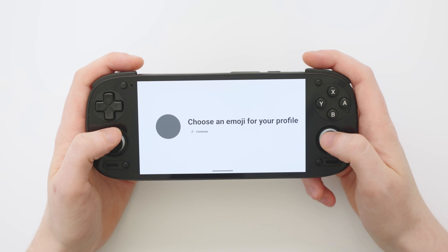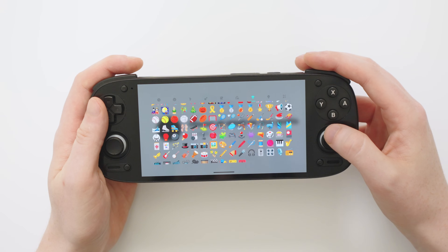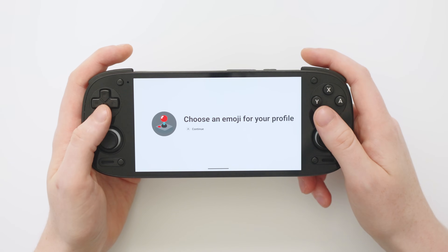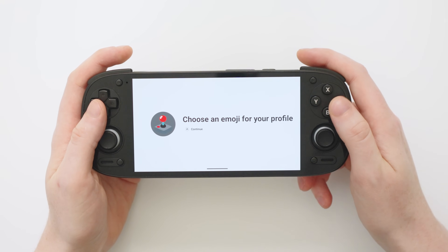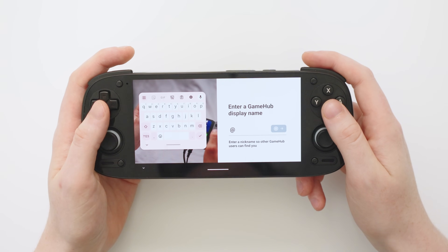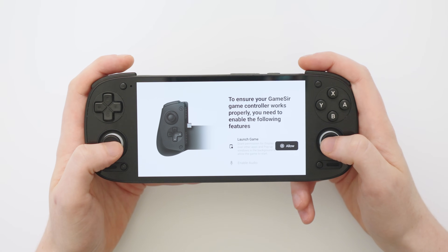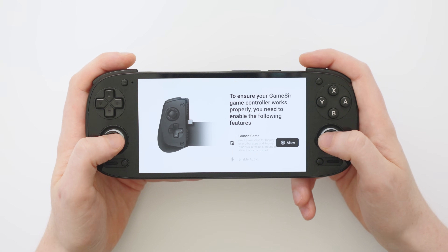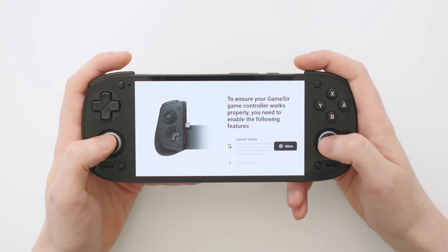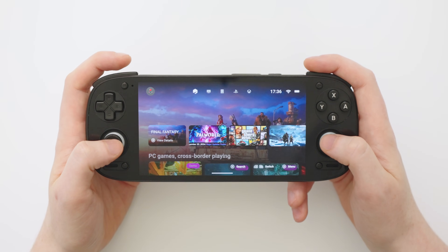I've entered my information. Now we need to choose an emoji for our profile icon — as this is the Ryan Retro channel we're going to pick a retro game controller. Then we need to make a display name; unfortunately my name is too long so I'll be Ryan Richard. We now need to grant some permissions to the app so it can launch our games. Once you're comfortable with the permissions, let's accept them.